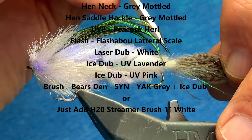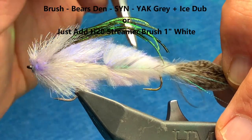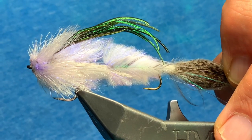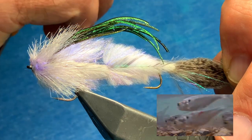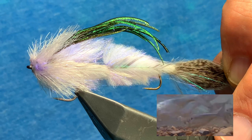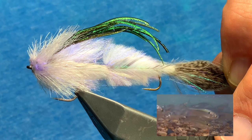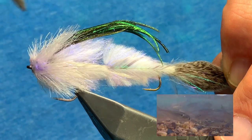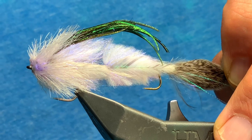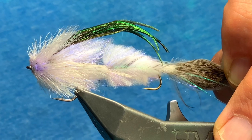And then lastly, movement. I've got two different articulations in here — one which is a micro shank on the back, and then second, of course, is this second hook. When you get this in the water, coupled with the brush up front, it moves even when you're not manipulating the fly. And if you give it short, quick strips with this brush up front, it'll actually turn and give an incredible side profile. Just looks absolutely awesome in the water.